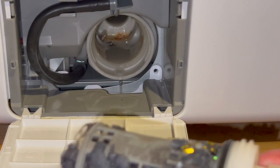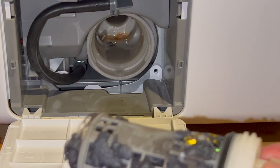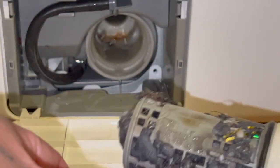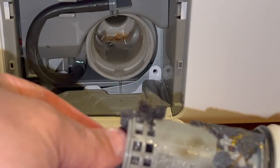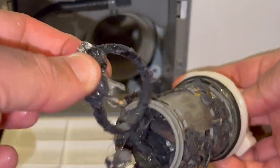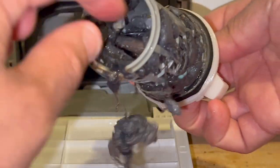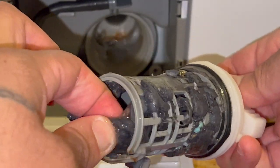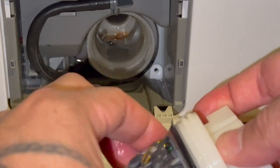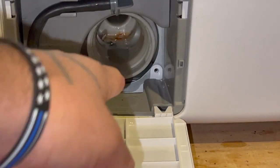This is a very clogged trap. You're supposed to do this every month, or at least every 40 cycles. This hasn't been done in a while — you can see it's all nasty looking. If you have girls in the house, of course you're gonna get hair barrettes and things like that in there.